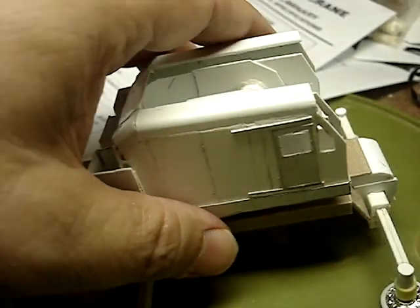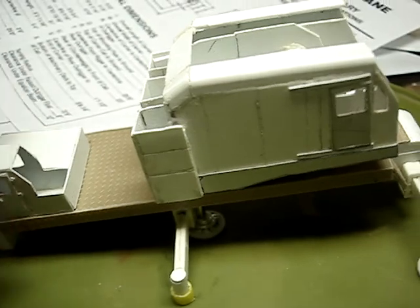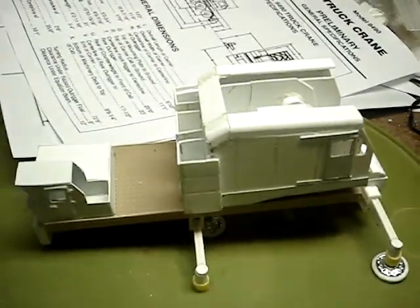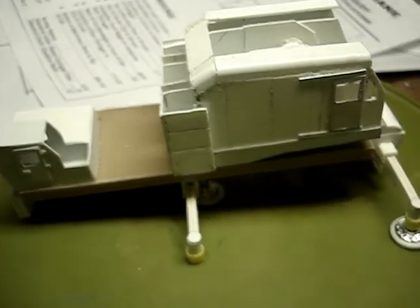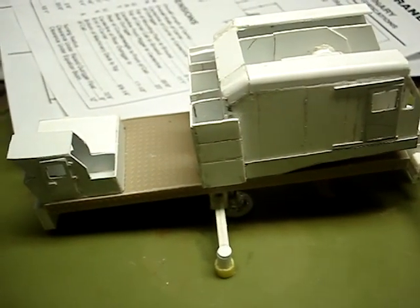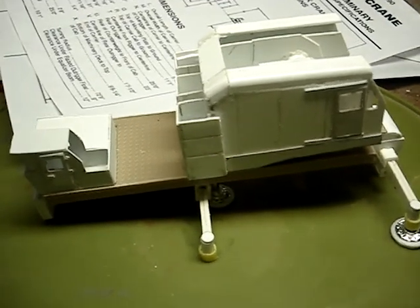This crane is coming along and hopefully you'll see it completed. Whatever new video platform is up, I'll be on it — 187 HO scale steel mill modeling, that's the one I'm going to use. So look for me on the new platform.